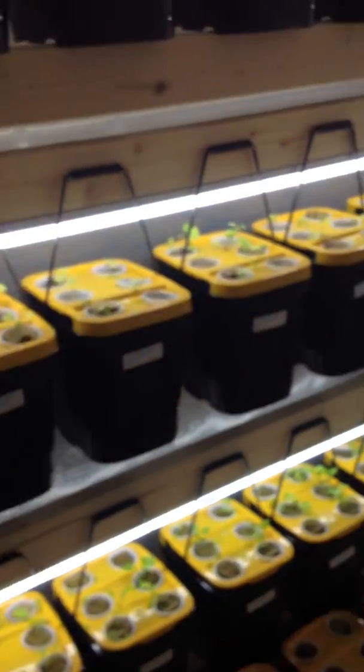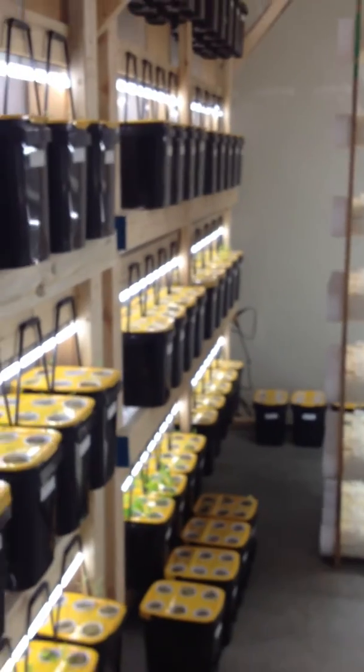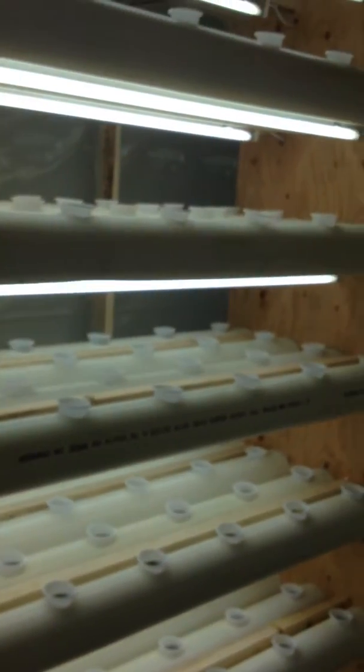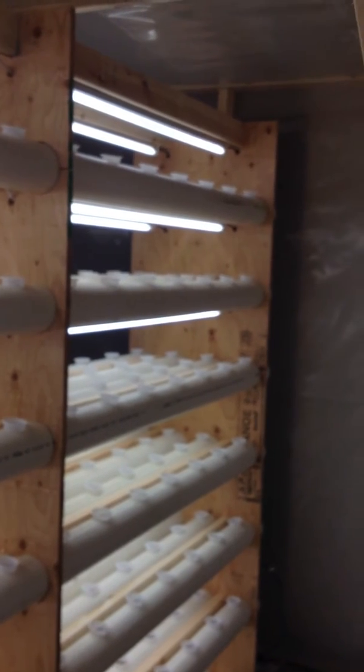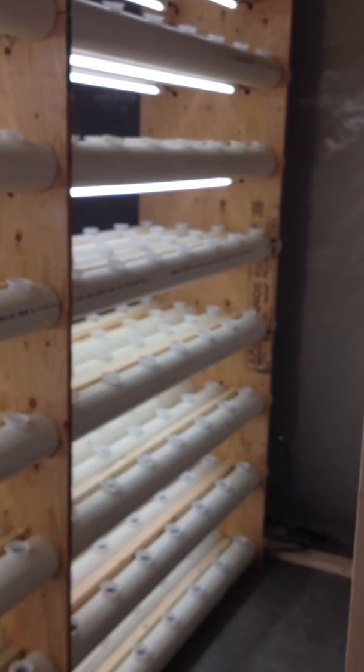I'd like to take you outside here and show you the actual finished unit and tell you a little bit about it. This is the GU 392, which just means it's our grow unit and it can grow 392 plants.